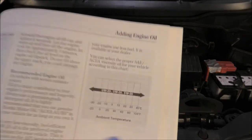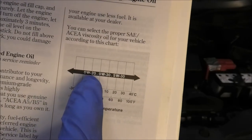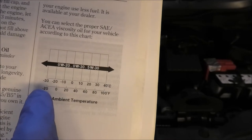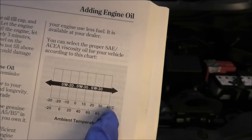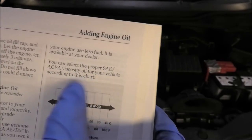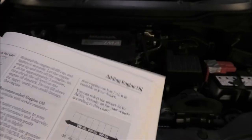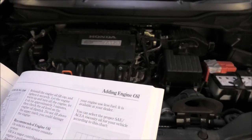Okay, so here's a viscosity chart, and the recommended oils — 0W20, 0W30, 5W30 — can cover a range basically between minus 30 and 40 degrees. So that's what it says here: you can select the proper SAE viscosity oil for your vehicle according to this chart. So I'm doing the 5W30 one. We don't really get minus 30 degrees here in London, and hopefully we won't — otherwise we'll freeze to death. Maybe in the future, I don't know.